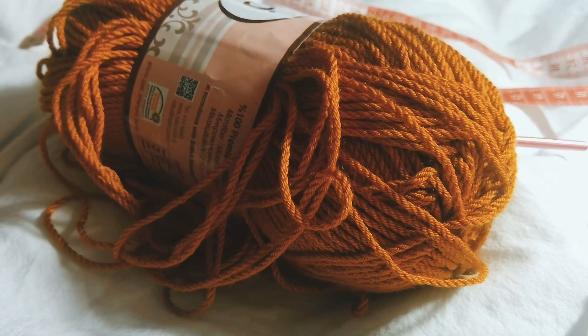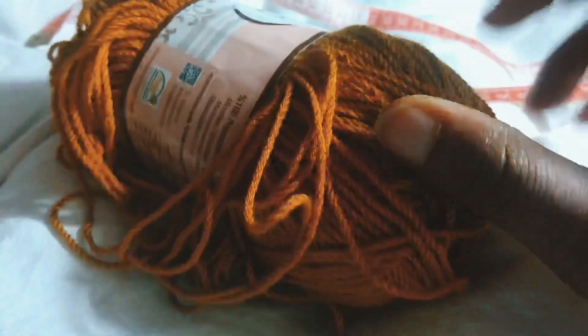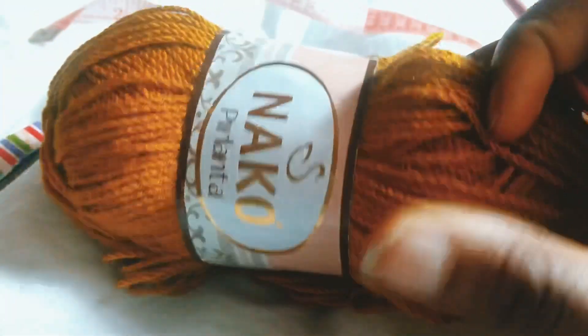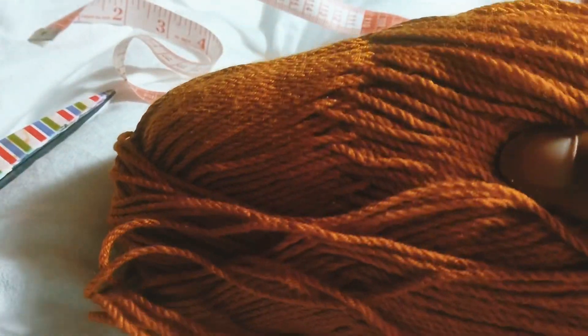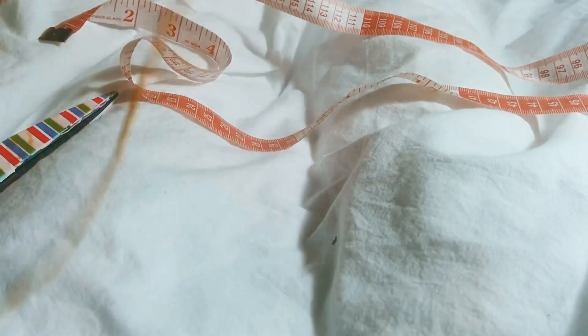Hey guys, welcome back to my channel. For this tutorial I'll be using my size 4 millimeter hook, scissors, measuring tape, and I'm using yarn — a Turkish brand, 100% acrylic microfiber. I've had this yarn for a long time and I just decided to make this top with it because I was tired of seeing it lying around.